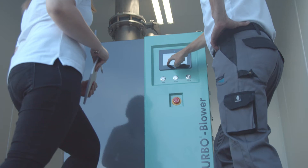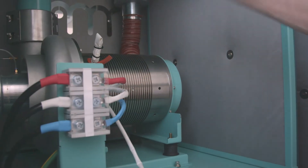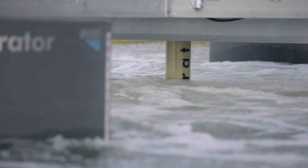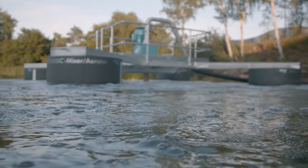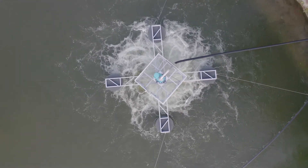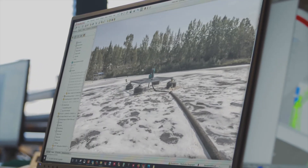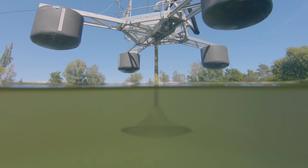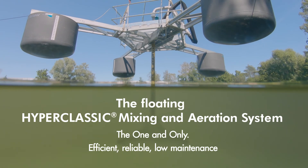With an efficient blower like our iTurbo, efficiency, reliability and operating costs can be optimized even further. With the floating hyperclassic mixing and aeration system, we have succeeded in making the incomparable mixing and aeration performance known throughout the wastewater treatment industry available for aerated lagoons. To our surprise, this is the first and only true floating mixing and aeration system for lagoon treatment plants in the world.